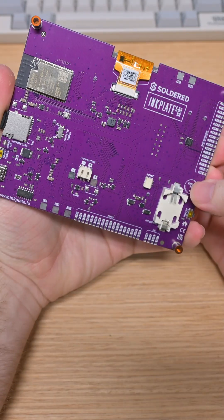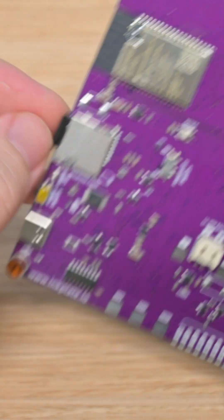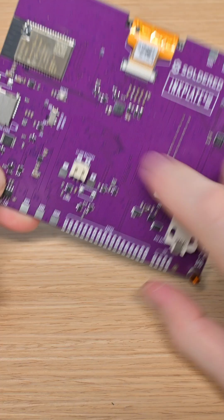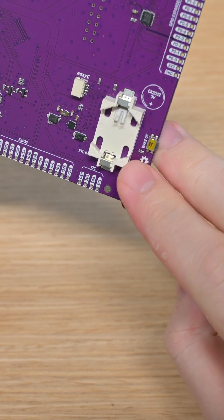Around the back, it looks a lot like the InkPlate 2. It has the ESP32, which allows it to work as a peripheral or as a standalone device, but it adds an SD card slot, the circuitry to charge and consume a battery, and a real-time clock.